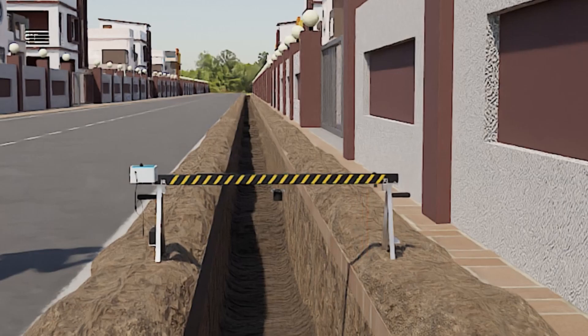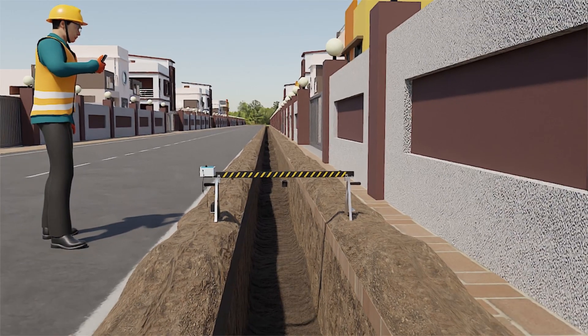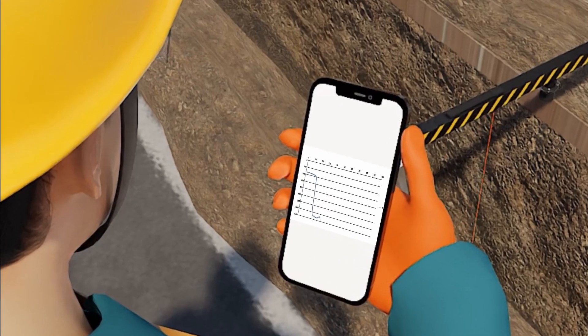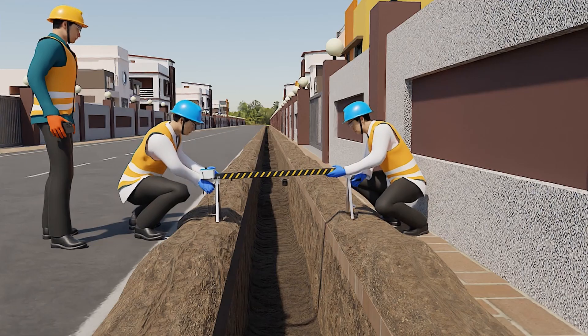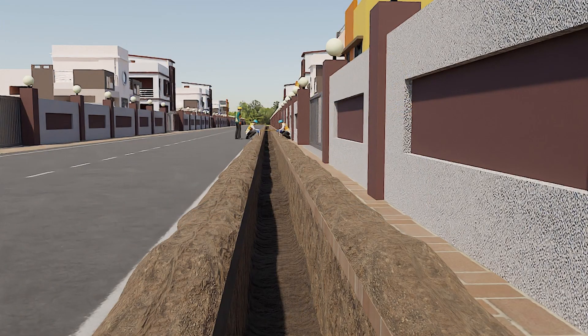This instrument detects ground profile with the help of a laser sensor, and measurements are taken every 30 to 100 meters based on the requirements. This measurement is taken at a distance of 30 meters gap.